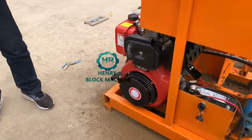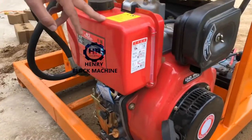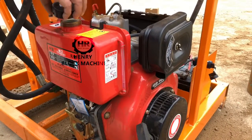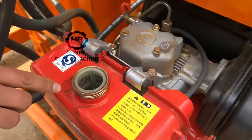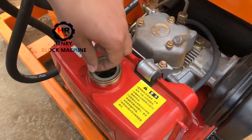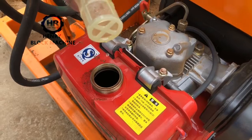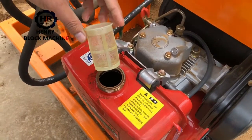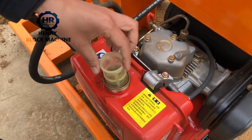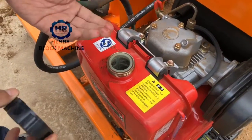What you see now, this one is the diesel engine. And here is the diesel tank. I will open the cover — here you will fill the diesel. And here's the filter. The filter can filter the dirt and small particles — like pieces of soil. It's a filter.